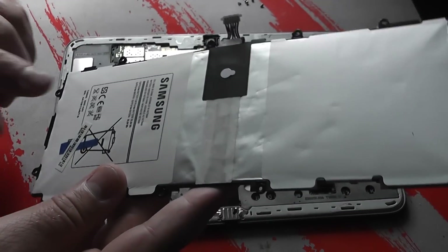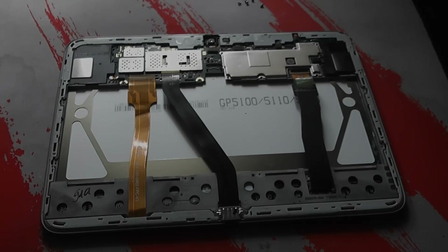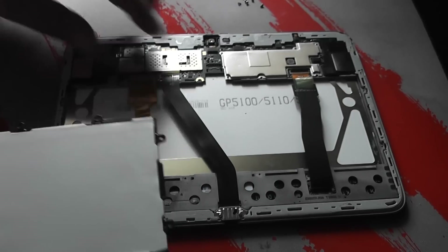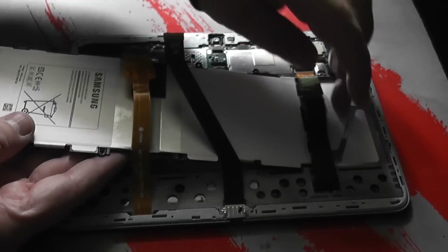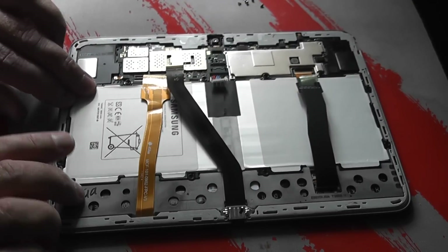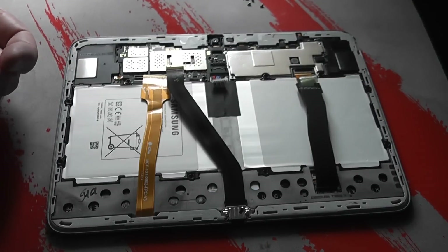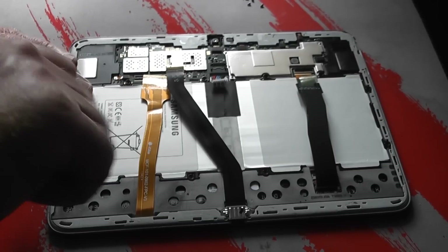A puffy, bloated battery is normally a sign that it's blown and gone. You can see the maker printed on it — put that model number into eBay and you'll be able to find a replacement battery. Here is a new battery from eBay — you can see it's very flat and brand new. Be careful though, as there are a lot of clones on eBay. You want to get the original version, not a clone. Just slide the new battery into place and then reverse the process — put the screws back in, then put the ribbon cables back on, and hopefully this will resolve the issue.